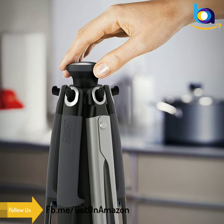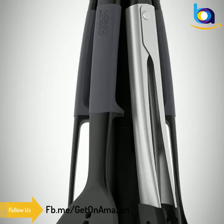Utensils are dishwasher safe. The carousel stand should be wiped clean with a damp cloth.